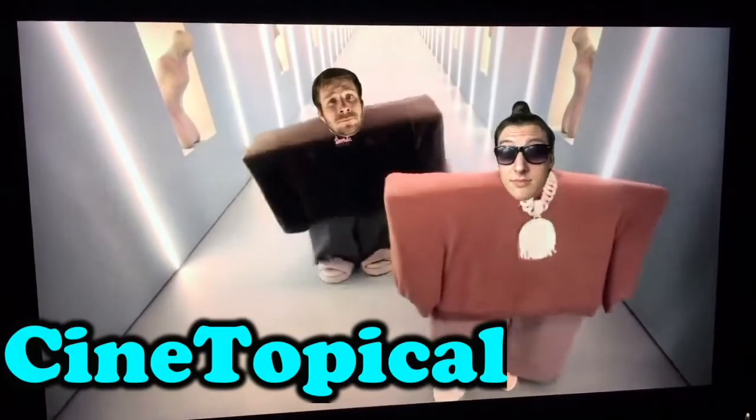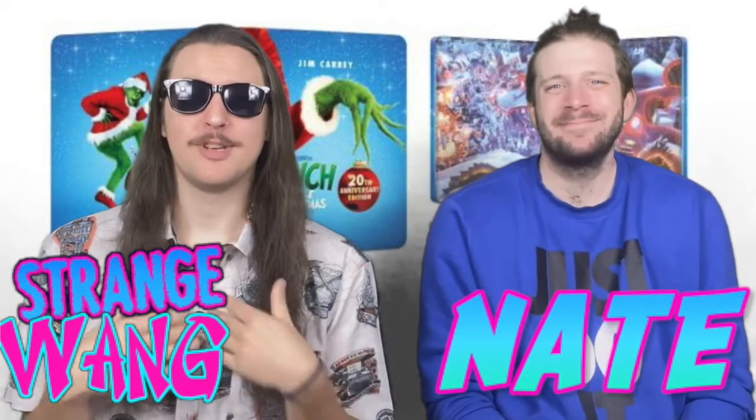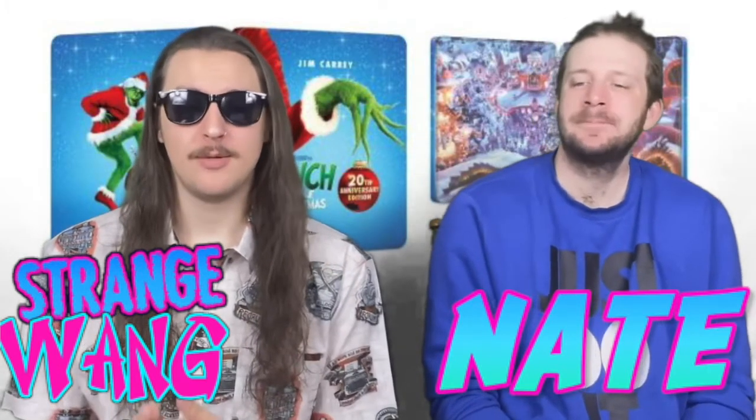What's up everybody, Strange Wanky and Nate here. Today we're doing a cop or drop — we'll tell you if we'll cop it or drop it and give you a little review. It's How the Grinch Stole Christmas, the Jim Carrey and Ron Howard version.